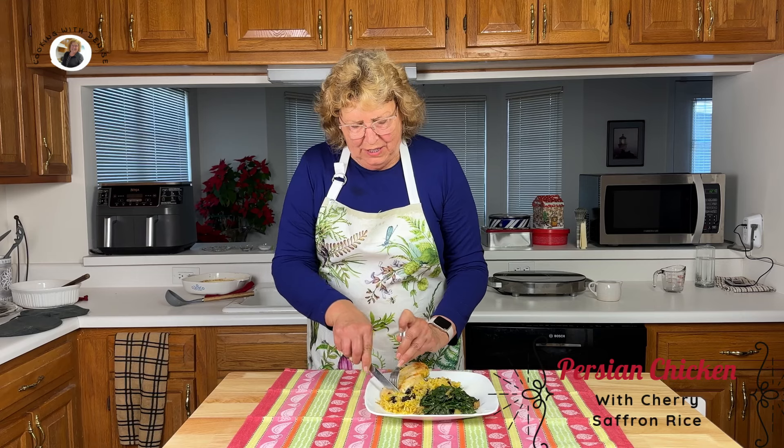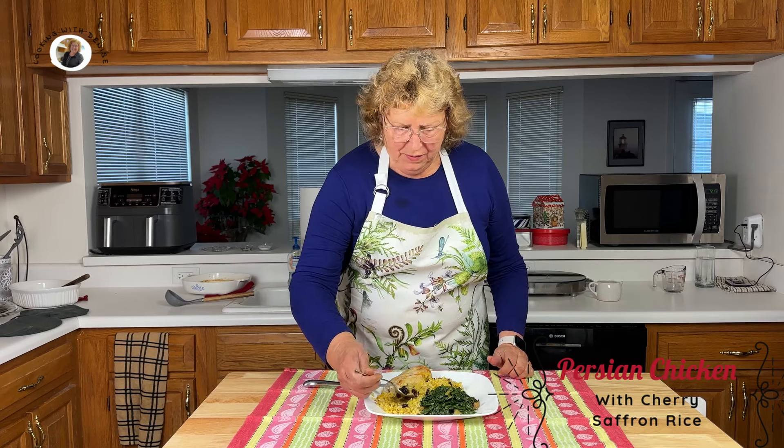Why don't we give this a try? Let's give a bite of the chicken. Mmm, it's very tasty. I really taste the saffron and the cumin. Let's try this rice — some cherries and almonds. Mmm, I've never had anything like this. I really like it. The sweetness of the cherries and the crunch of the almonds — nice nutty flavor to the rice. I can taste the saffron in the rice too. This is a delicious meal.